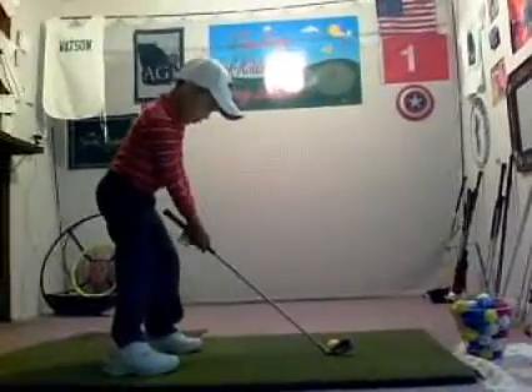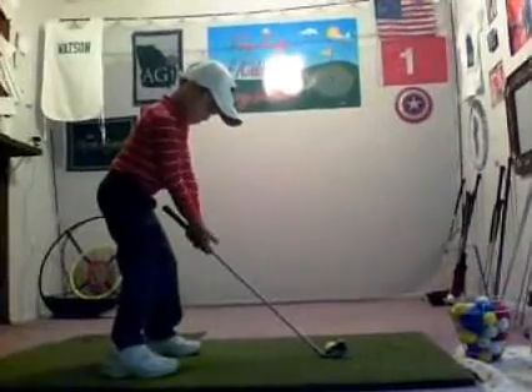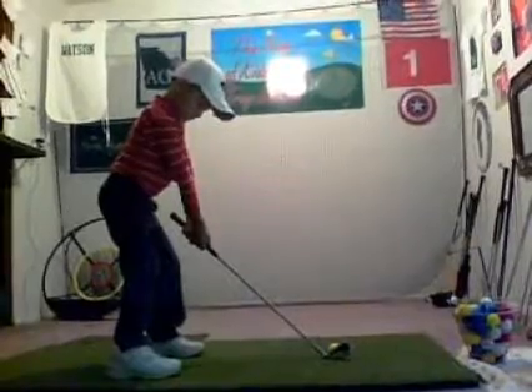Don't forget about your move. Where's your move at, baby? Right here. Don't forget about it. That's your move. Stable. Hands front. Elbows in. Stable.